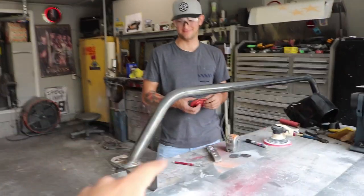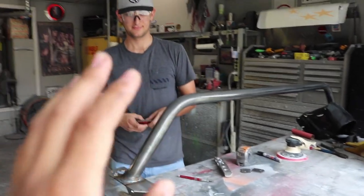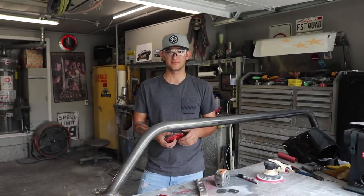Quick disclaimer — these are bed bars. As you guys remember, I did have a bestop on my truck, but I wanna go ahead and switch it up. So now we're gonna be installing these. We are gonna be doing some custom work to it. As you can tell, they're not painted or anything like that. My good friend Michael will go ahead and explain what we're gonna be doing to these bed bars.